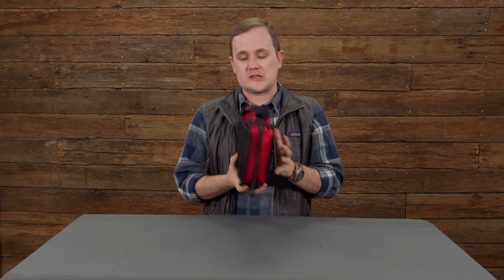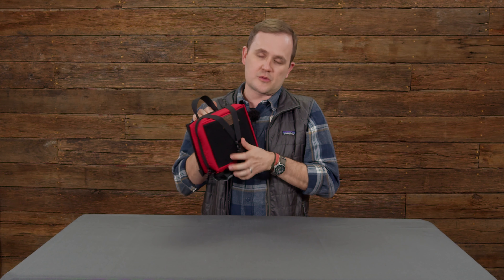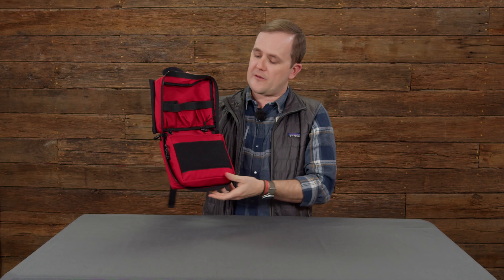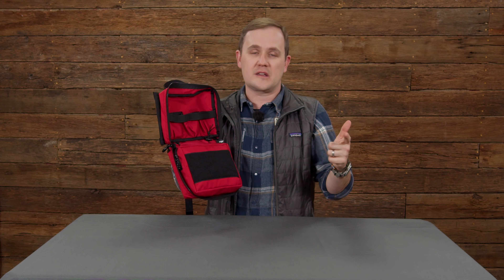This panel clips into MOLLE with straps like any other system within the MOLLE world, and a buckle strap goes across the top. With one rip you can pull your first aid kit off, and you can also access your tourniquet with one quick click and pull it out just like normal.